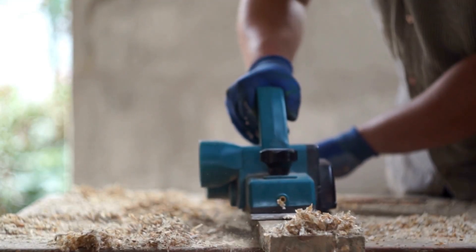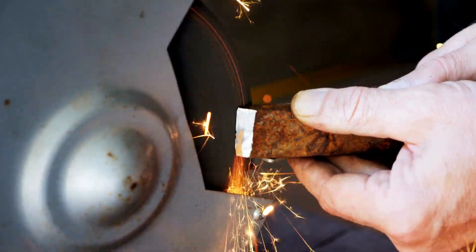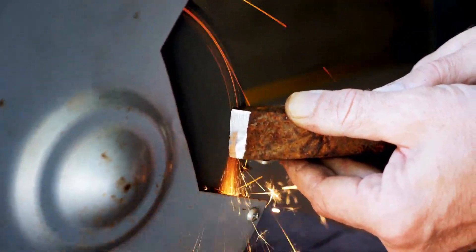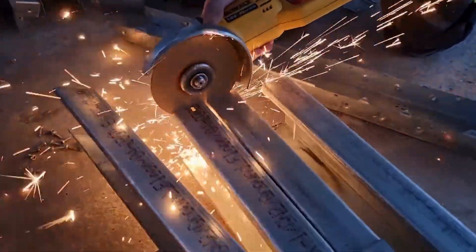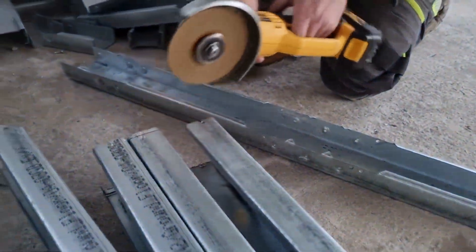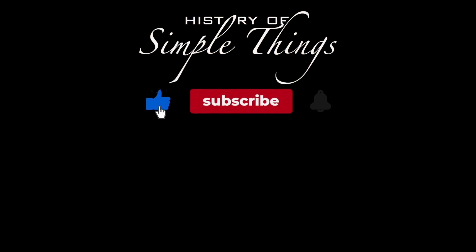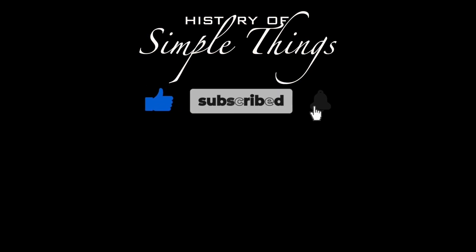If you have suggestions for our next video, feel free to share them in the comments below — we'll be sure to give you an acknowledgement for your contribution. Thank you for joining us on this journey through the history of simple things. Don't forget to like, subscribe, and stay tuned for more stories woven through the smallest details.